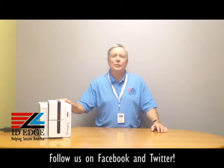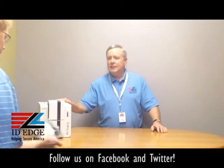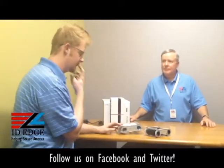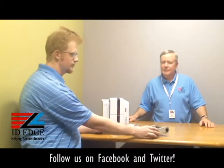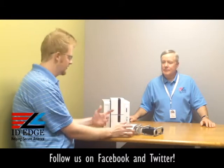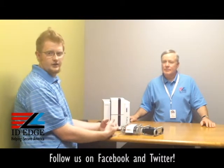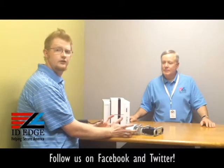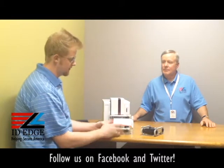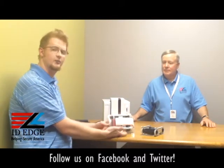Here to show us how to load the ribbons is Kyle from our tech department. Loading these ribbons is really easy — they made it a whole cartridge, just a one-step process. The printer takes all the information from a chip on the ribbon and applies your settings automatically. When you order your ribbons, they come in a case like this — this one is a YMCKO for full color front and back printing.